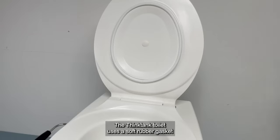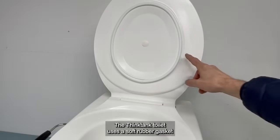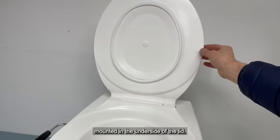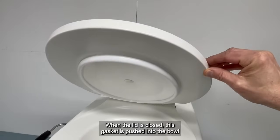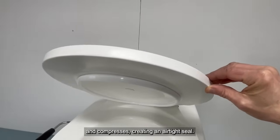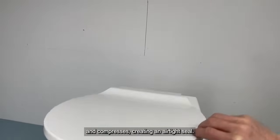The Think Tank toilet uses a soft rubber gasket mounted in the underside of the lid. When the lid is closed, this gasket is pushed into the bowl and compresses, creating an airtight seal.